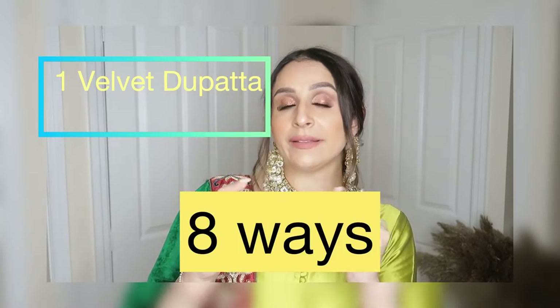In this video, I am going to share one velvet dupatta styled in a few different ways. I will share some styles with you — how you can style a beautiful velvet dupatta with a sari, with a lehenga, with a suit. I am going to style the velvet dupatta with you.